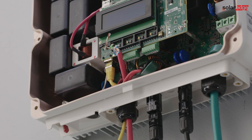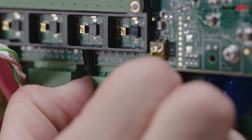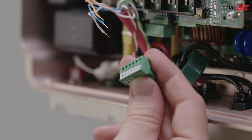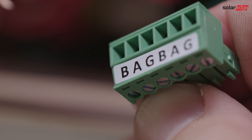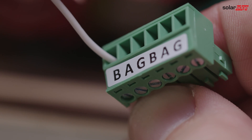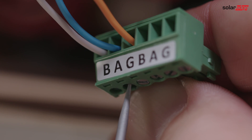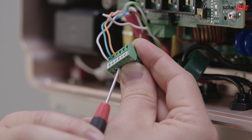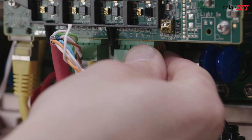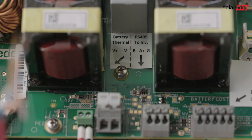In the next step, connect the communication between the inverter and interface. For this, we need a shielded twisted pair cable; we recommend using a CAT5 cable. When connecting RS485, a twisted pair must be used for the B and A terminals between inverter and interface. We recommend using white and blue. For the G terminal, any other wire can be used; we recommend using orange. Push terminals are used for the RS485 connection on the interface.